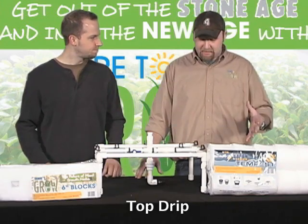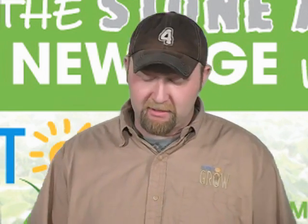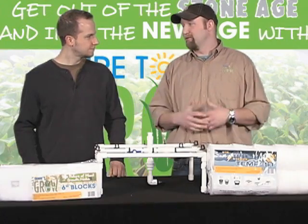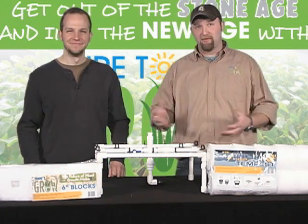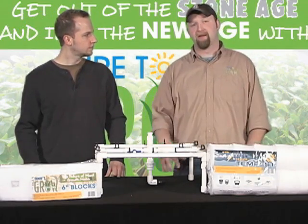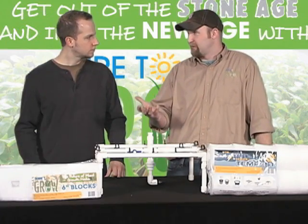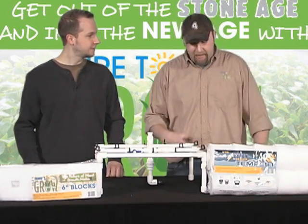A top drip system is really automating the process of hand watering from the top. Instead of coming into your garden every day with a watering can and watering each plant, we can automate that process. Top drip is nice because it's very inexpensive to build. If you don't even know what a tool is, you can build a top drip system. The transition for someone in traditional agriculture is seamless to the top drip.